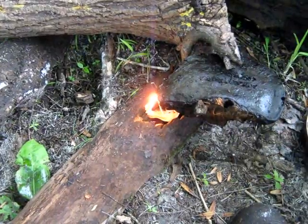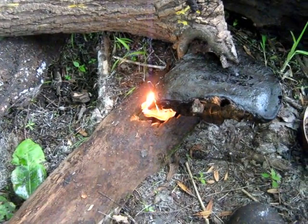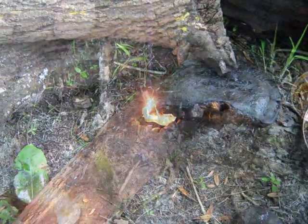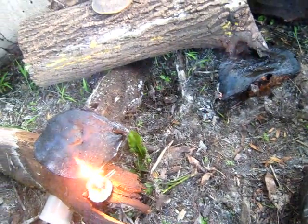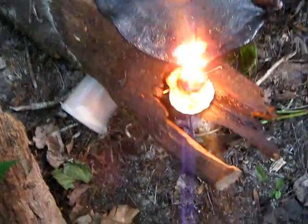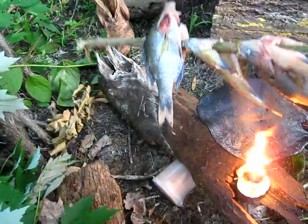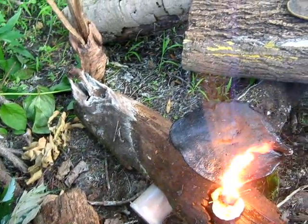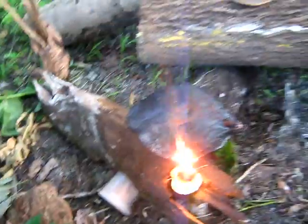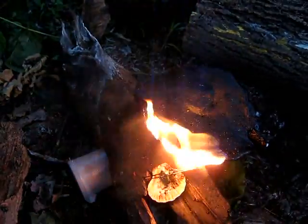To light the stove I just light a candle underneath, and the candle lights the stove on fire. That stove was stubborn to light — it didn't want to light too good. I've got this one going right there and I'm ready to cook this perch and these two brim that I got. There, see, that's more like it.